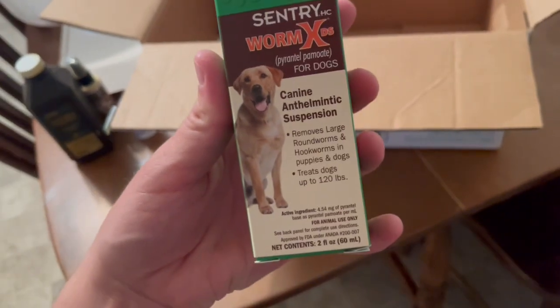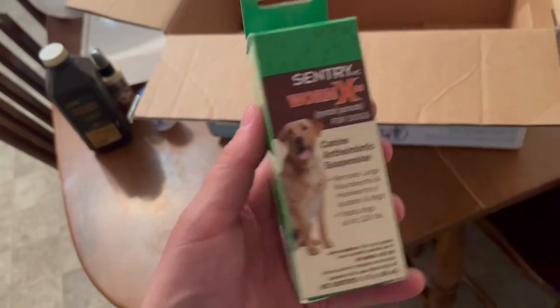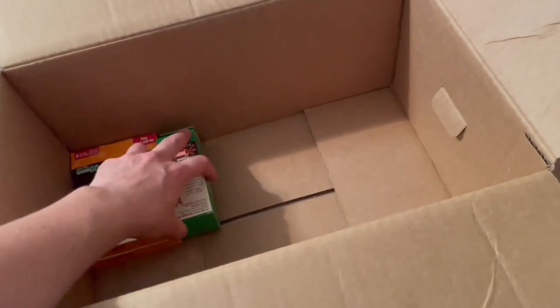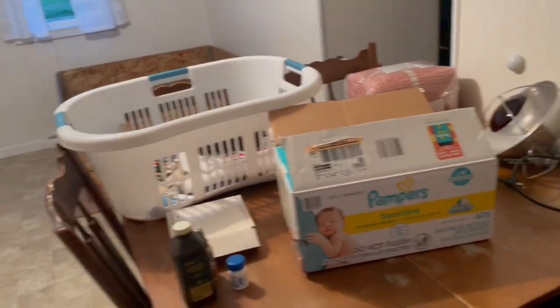I also have wormer for Scarlett. Every time I worm the puppies — about every two weeks — I worm Scarlett too, since puppies can be wormy. I also have puppy wormer, which is good for dogs up to 120 pounds, so obviously they don't get very much. I still need to get a syringe for the wormer and for hand-feeding.